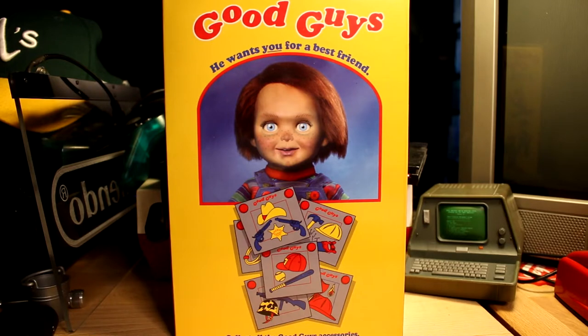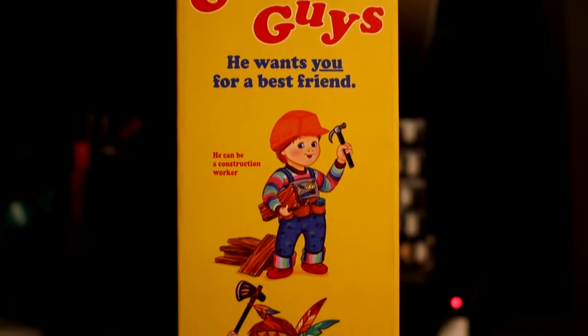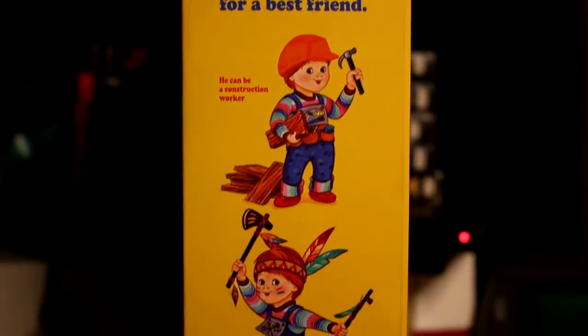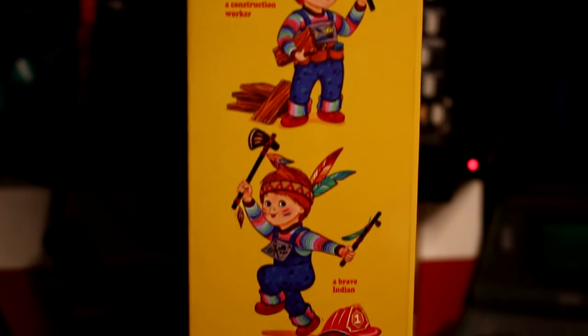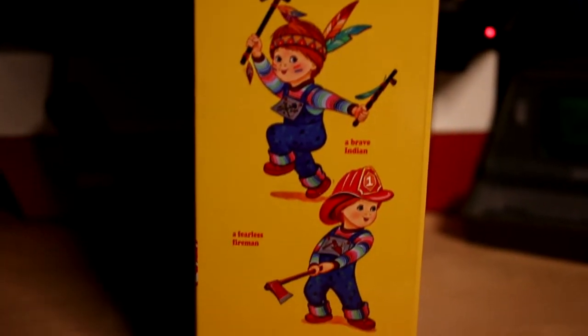I actually bought this probably 6 months or more ago. I saw this just hanging out at Target and the packaging is just so cool that I had to open it up. And when I opened it up, it sold me even more. The packaging is just amazing on this. On the sides, you have the different good guy occupations.